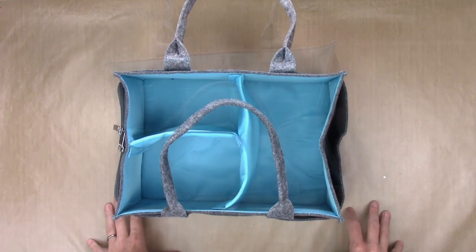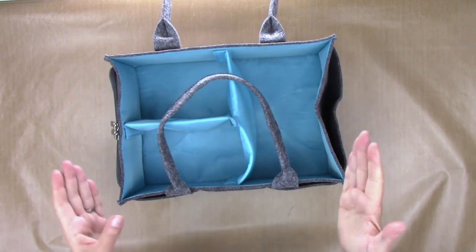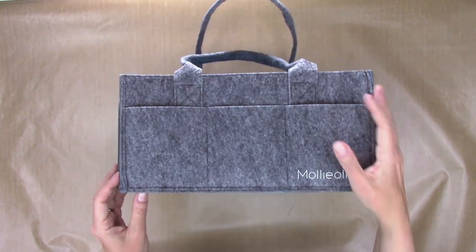The caddy is a really good size — it's not too big, it's not too small. It is 14 inches long, about nine and a quarter inches this way, and then it's seven inches tall for the body of it, not including the handles.